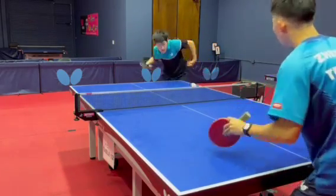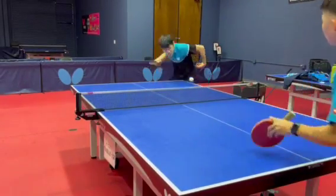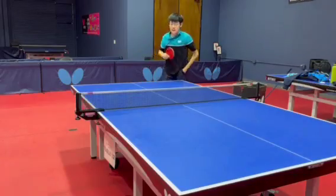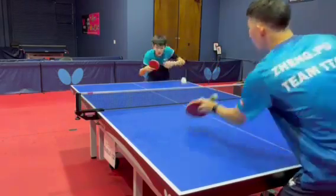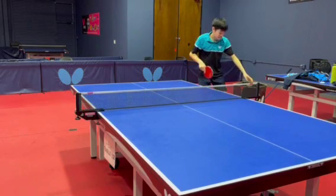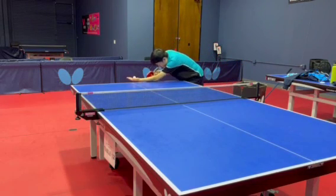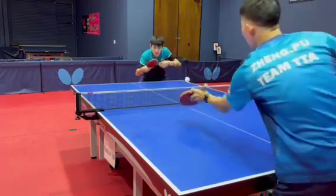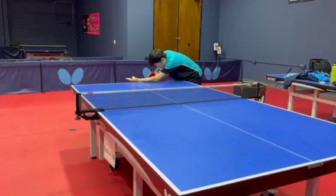Additionally, the third ball attack doesn't have to be extremely high quality, since in the end, rallies will still be played. Third ball attack isn't the end-all be-all of table tennis. Rather, it helps you gain an advantage in the open rally, which you can later win. This is why you see me hit medium power throughout this session, since I am not looking to kill the opponent with the first attack.